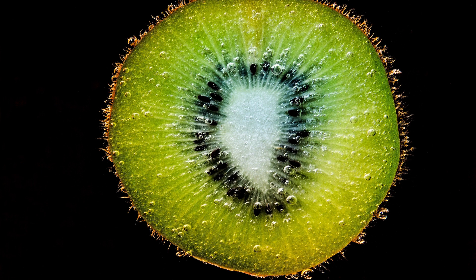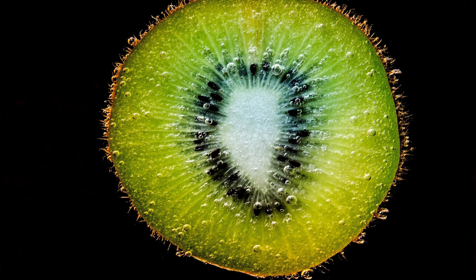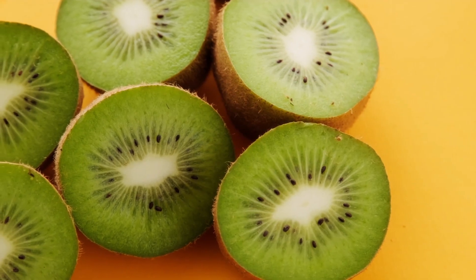Kiwi fruit can be propagated by seed, which is mainly used for scientific research. The widely used method is vegetative multiplication; with proper care, cuttings will begin to root after 30 to 60 days depending on temperature. Female kiwi varieties include Hayward, Monty, Bruno, and Abbott, while male varieties include Tomuri.